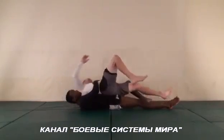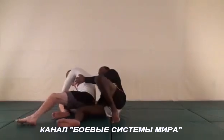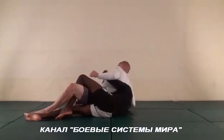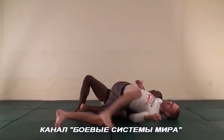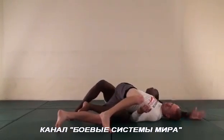Now let's continue this move from another angle so you guys can see these details. I'm here, holding his leg, and I'm going to roll him backwards with my head flat on the floor. Now I'm going to grab his hand behind me as I circle my arm out.